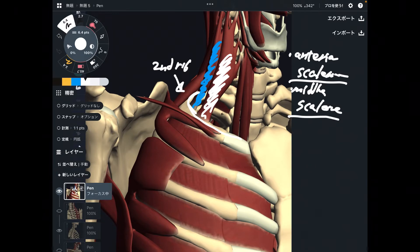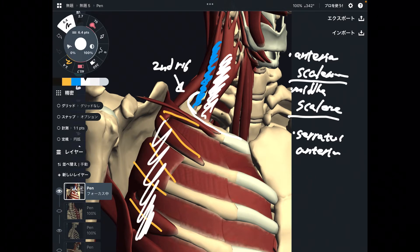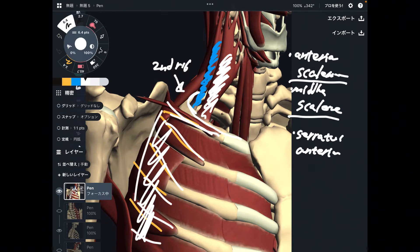Next one is this one — this is serratus anterior. This is a very broad muscle. This muscle attaches to the first rib through the ninth rib. This muscle attaches to the first rib and the scapula, which is kind of rare. Other muscles are breathing muscles and neck muscles, but this is a shoulder girdle muscle. Very interesting and very important.